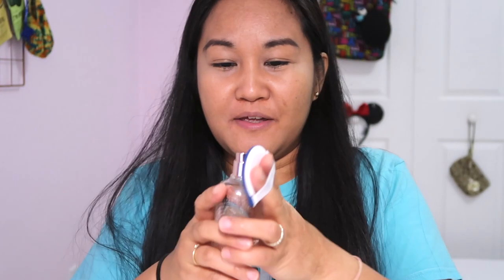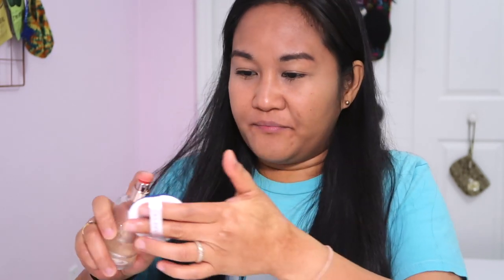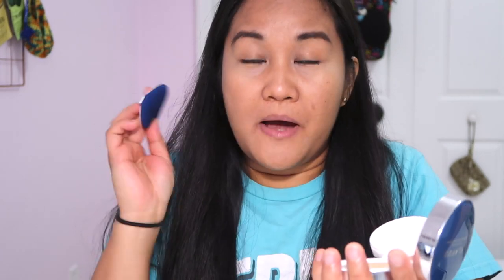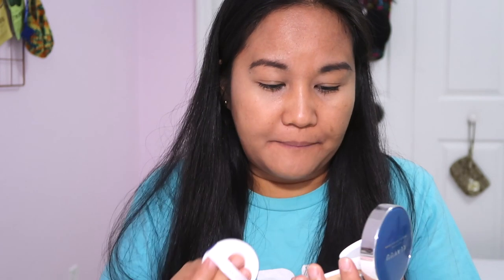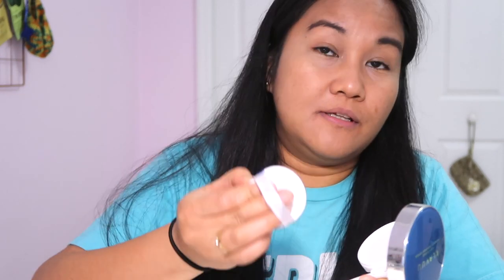Before I use it, I like to wet my puff a little bit — I have my facial mist, my rose water. I just feel like if my puff is a little wet it helps with the application. I'm so nervous, let's see. Oh look at that — I didn't even press that hard and it has a really ample amount of product.